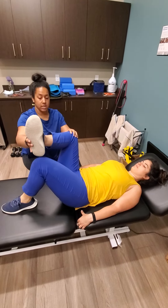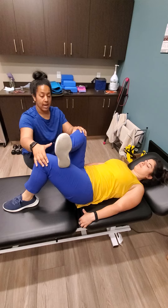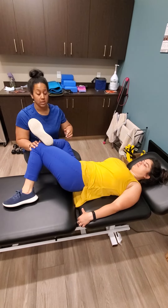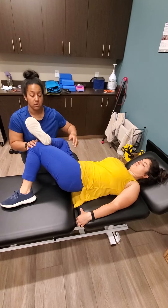Now what we're going to do is keep that foot on the knee and then go to the opposite side. This one you should feel more of a stretch through the front of the hip and into the side of the glute.